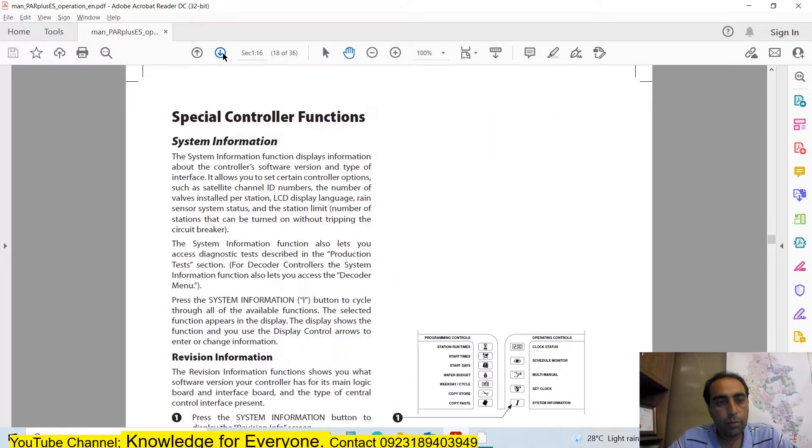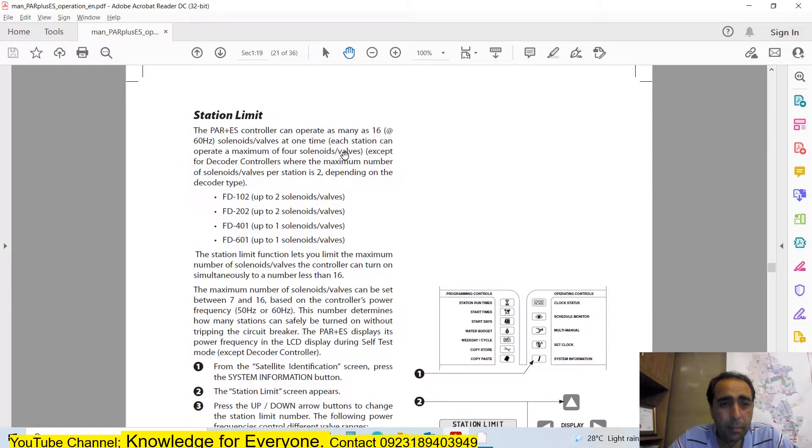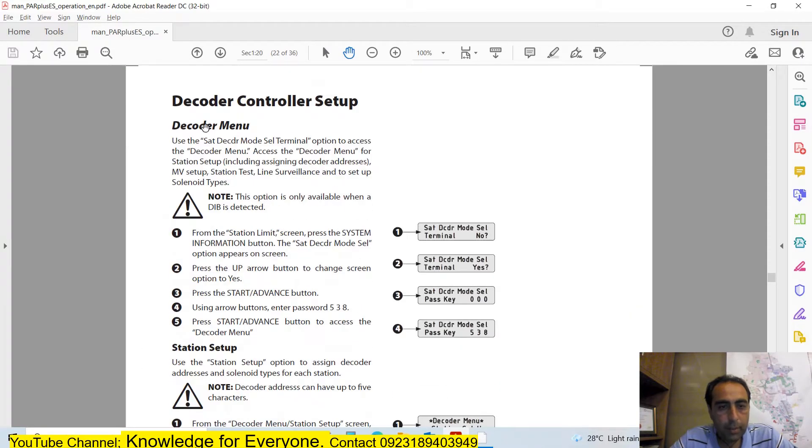Today we are going to change the decoder. On page 20, you have the station limits for field decoders: FD 102, 202, 401, and 601. The FD 102 can operate two solenoids at once. The 202 can operate two solenoids at two different times. The 401 operates one solenoid at four different times, and the 601 operates one solenoid at six different times.